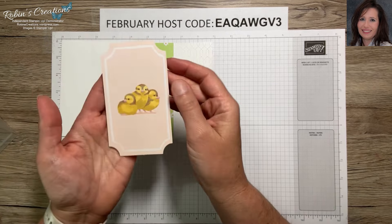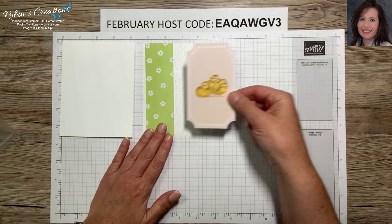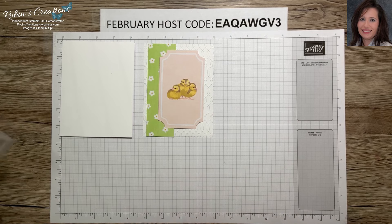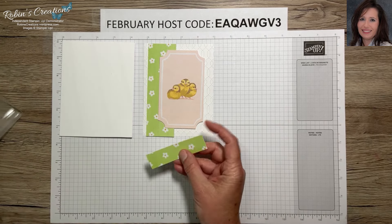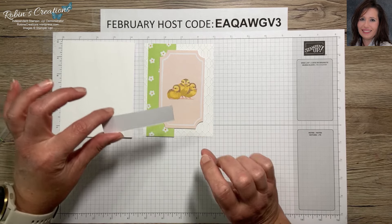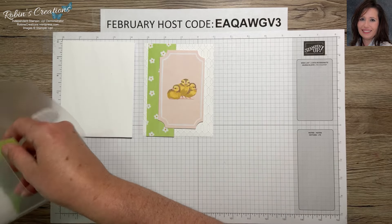You'll also need this little label from the kit. I wasn't a fan of the pre-printed chick on it, so we're going to cover that up — but we'll still use the components. I like to try to use all the supplies in the kit so you don't have much left over. As you can see, this is what I trimmed off the bottom of that slimline card, which you could use for a label if you don't have extra cardstock.